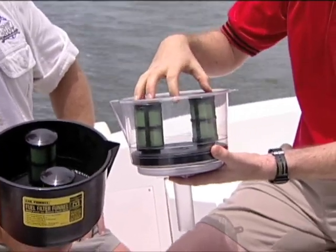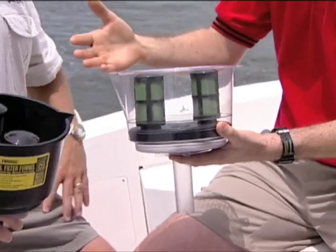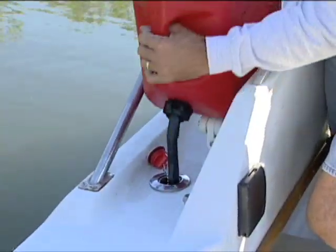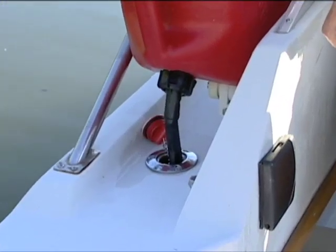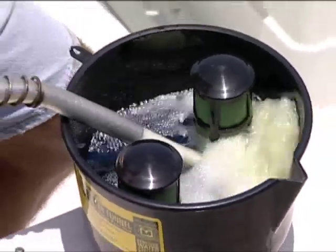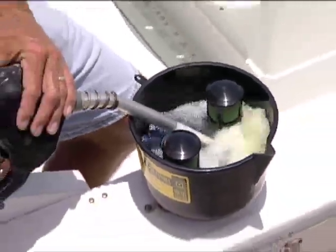This is kind of where the magic happens. When you're fueling up at the fuel dock or you've had that jerry can sitting in your garage, you're always worried about the quality of the fuel. There could be rust and debris from sediment in the bottom. You could also have water from condensation, which is horrible for your engine. These filter elements block all of that out. The only thing coming out the bottom is pure clean fuel.